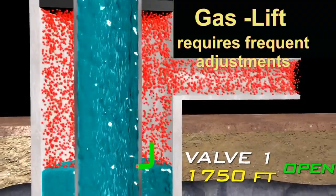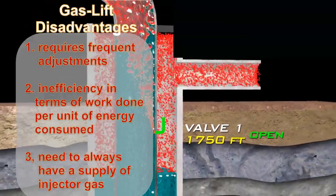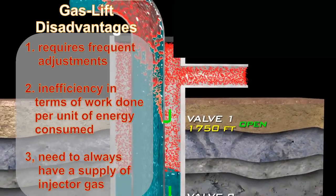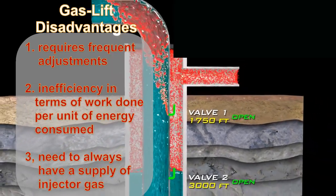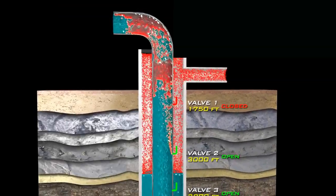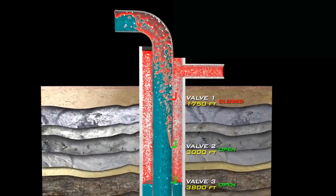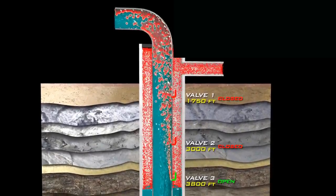Gas lift is very high maintenance because it requires frequent adjustments, coupled with the inefficiency in terms of work done per unit of energy consumed and the need to always have a supply of injector gas throughout the life of the project. Gas lift is therefore used primarily when the sucker rod pumping system is not suitable.